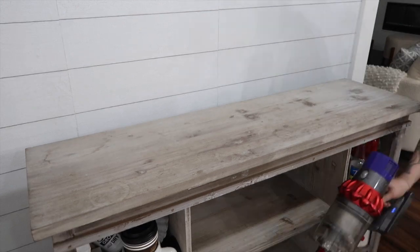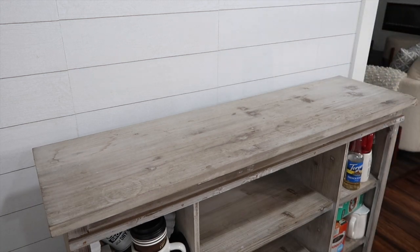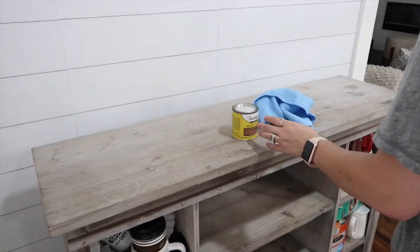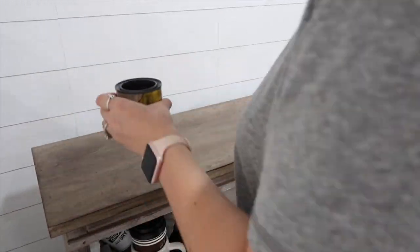You will see me sanding the top part of my furniture piece. By the way, this furniture piece is from Kirkland's — I will have everything linked down below. The stain I am using is Varathane Early American. That is one of the stains that I love to use whenever I'm doing anything like this. I absolutely love it — again, it's the Varathane Early American.